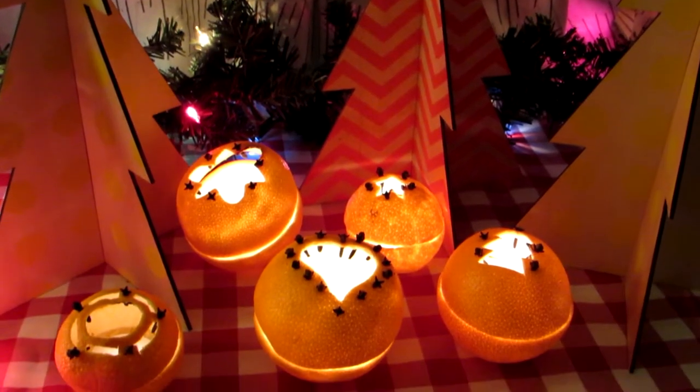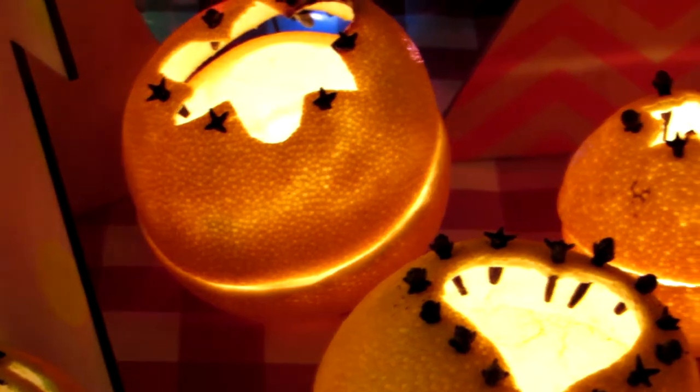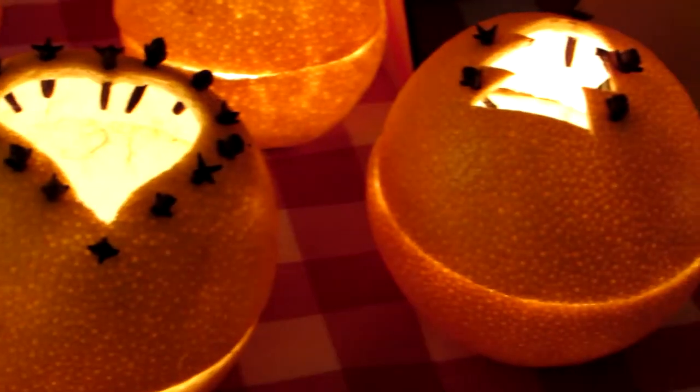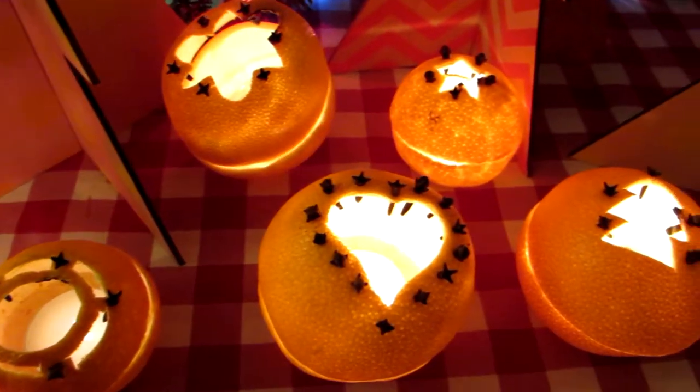They actually smell amazing too, because the heat from the flame makes the cloves and the orange scent fill the room. So these are doubly nice — lovely to look at and to smell, giving off such a nice orangey glow.